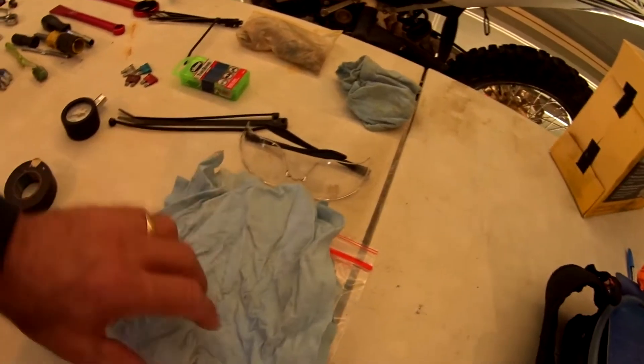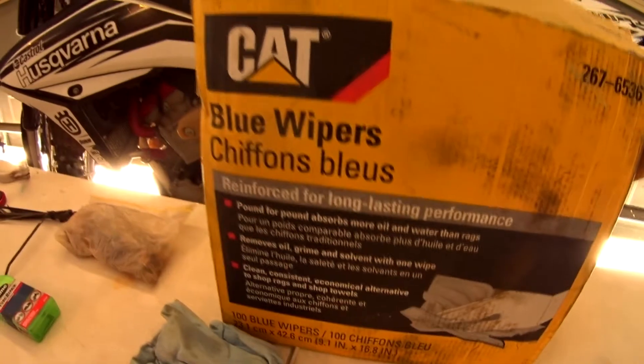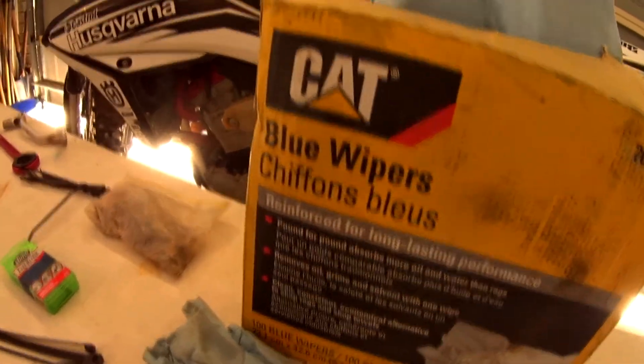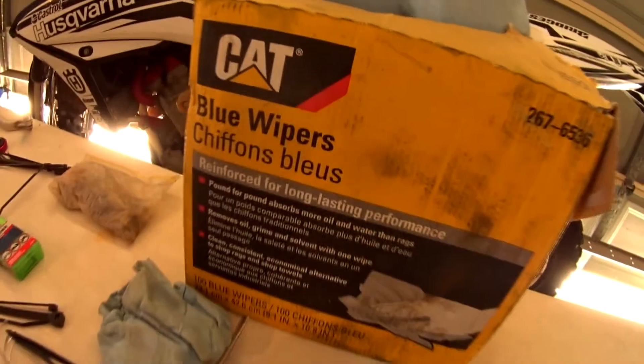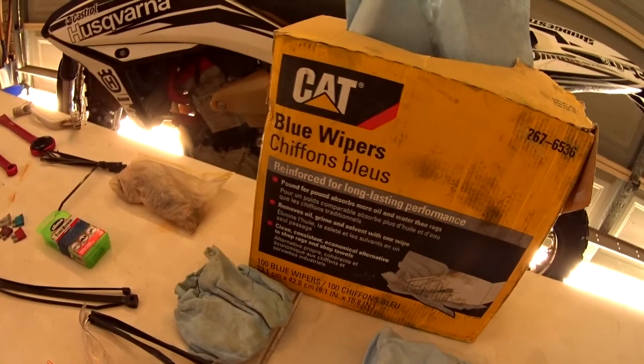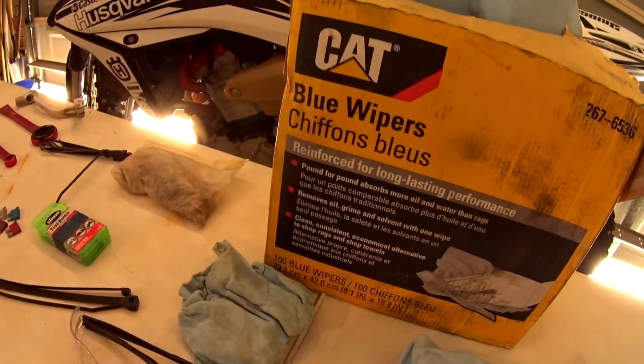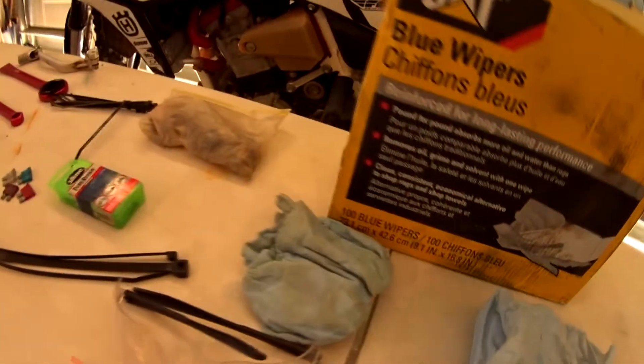Goggle rags — a lot of different ways of carrying those, I just fold these up and put them in my backpack. For the workshop and for the bike, these Caterpillar rags are very cheap. Most places around the world will have a Caterpillar dealer not far from you. Here in Australia these boxes cost me $12 for 100 paper rags — real good quality, nice and clean. I use them on engine work and all around the workshop.